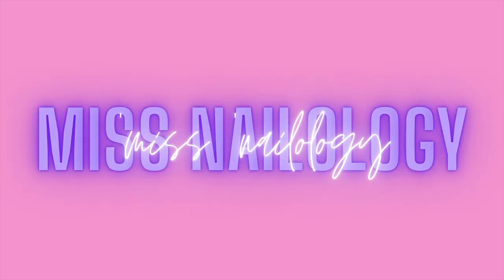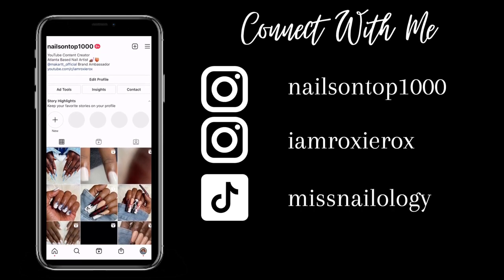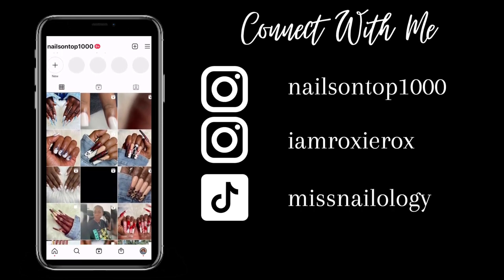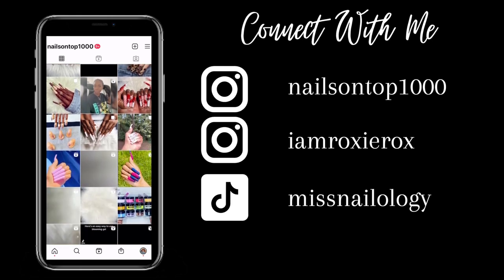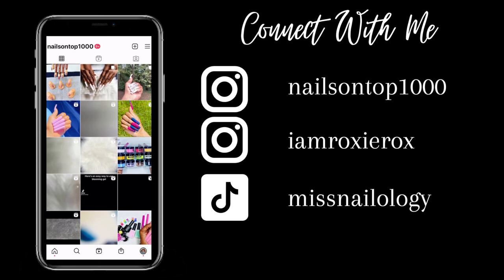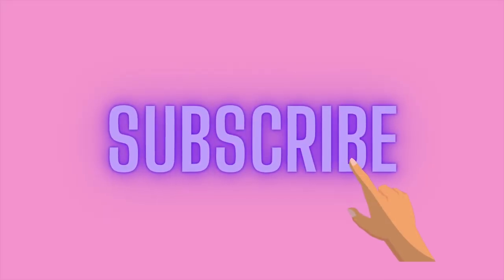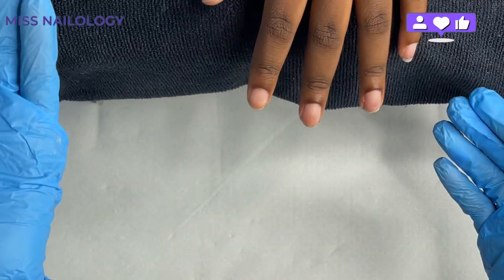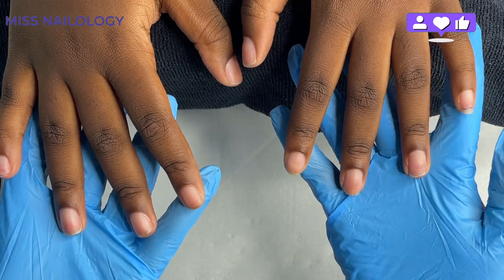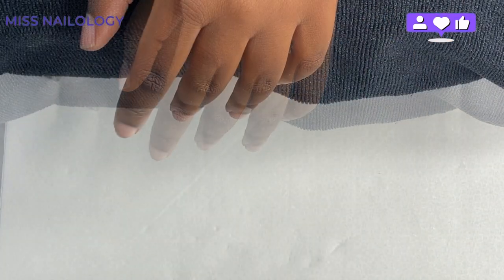Hey y'all, welcome and welcome back to my channel. If you're new here, I'm Roxanne, and on this channel I have all sorts of nail content — demos, hauls, how-to's, you name it. In this video I'm going to show you how I apply full cover nail tips so they last for three weeks or better. If you're interested, please just keep watching.